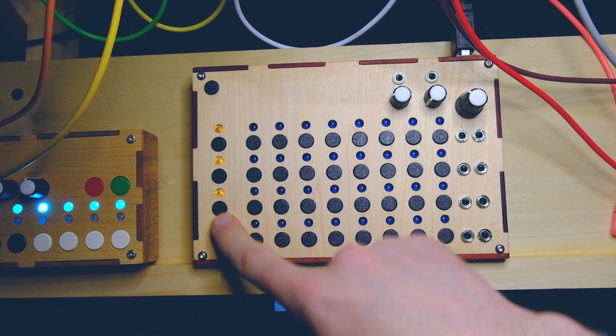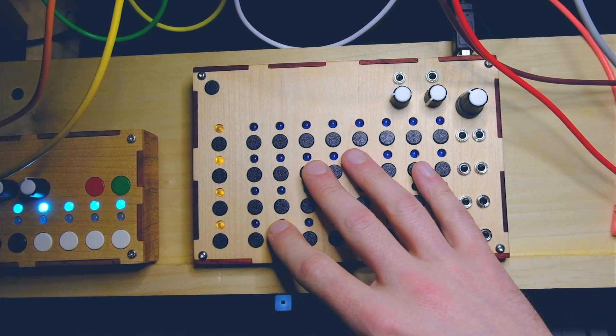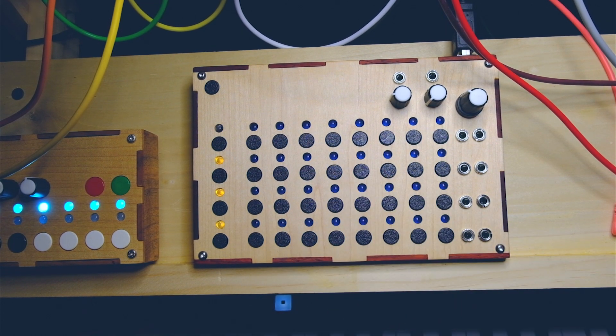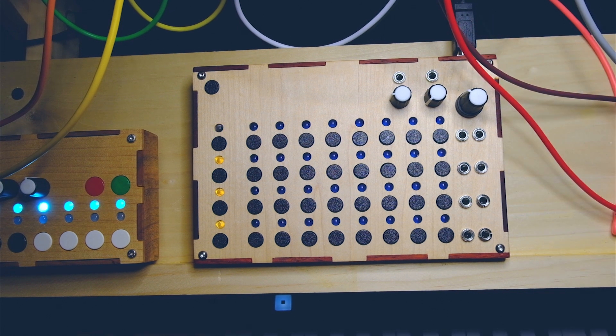We have four channels, 32 steps on each page, and each channel can have four pages essentially. So you can really use it to build up an entire song if you are patient enough with it. Going over some of the controls...